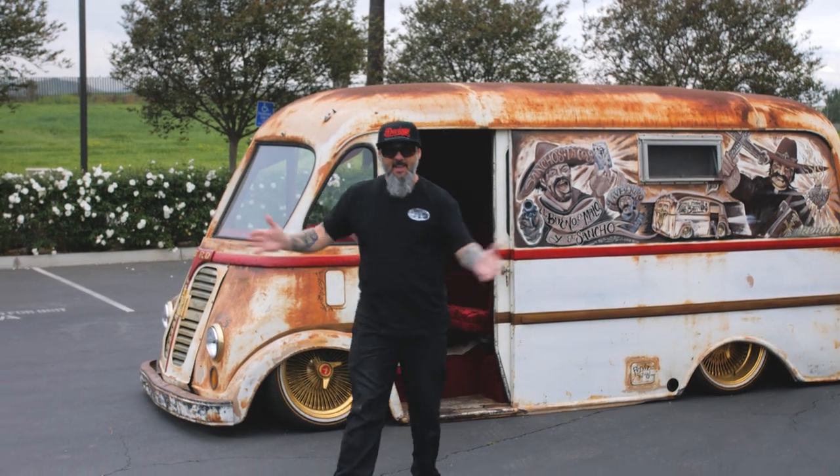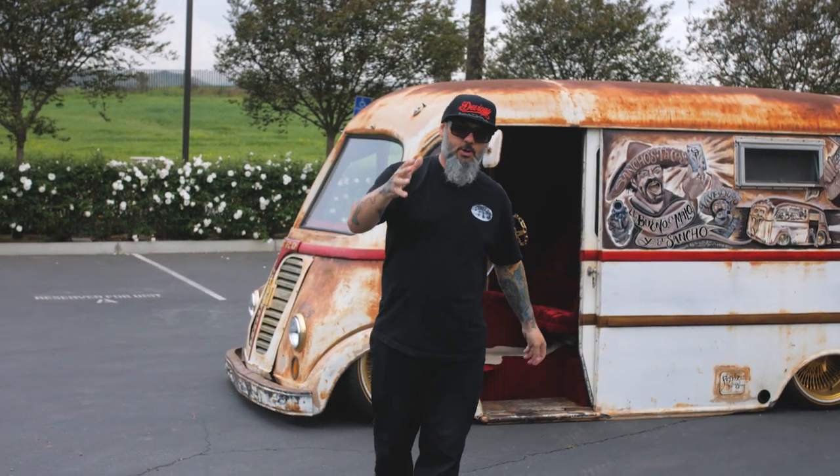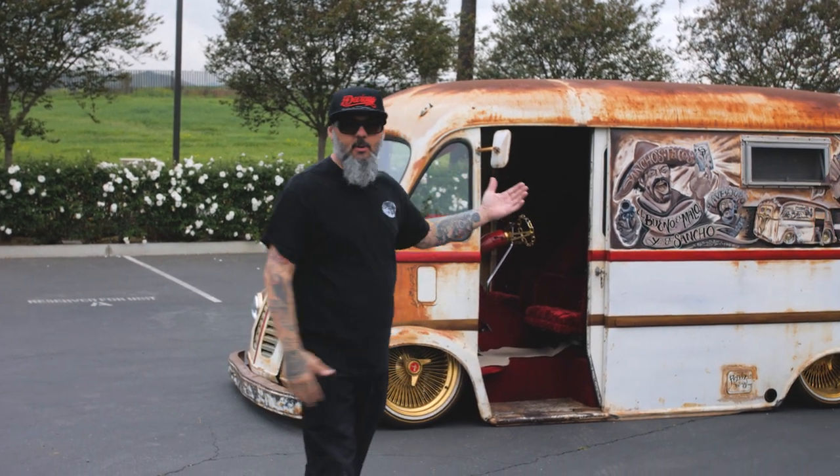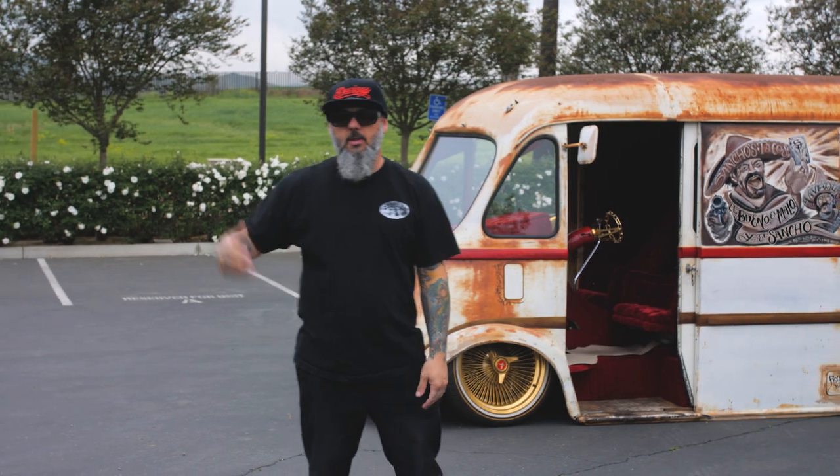Hey, welcome to Devious Spotlight. That's right, from now on we're going to start showing our vehicles after we're finished with them, give you a quick view, maybe a little story or two about the truck or car that we do.